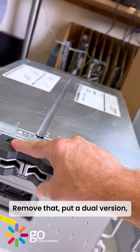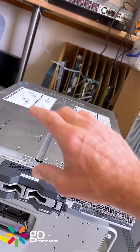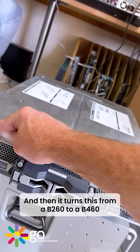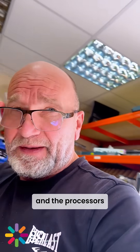Remove that, put a dual version which is a double-height Terminator, and then it turns this from a B260 to a B460. There are three different platforms of these.